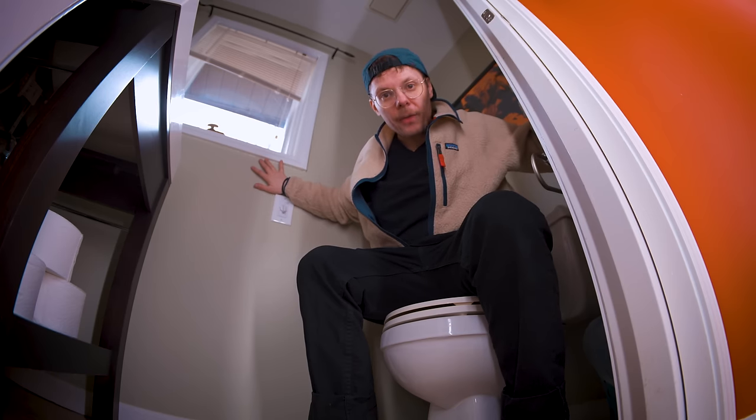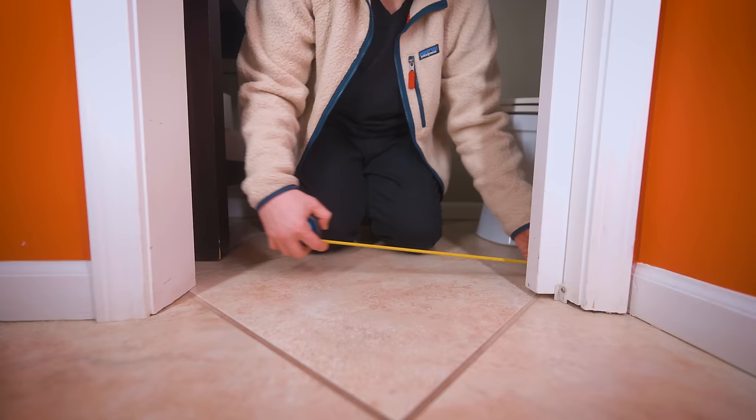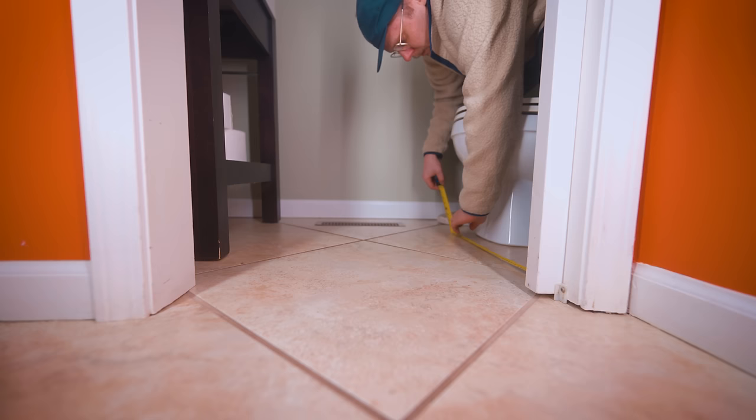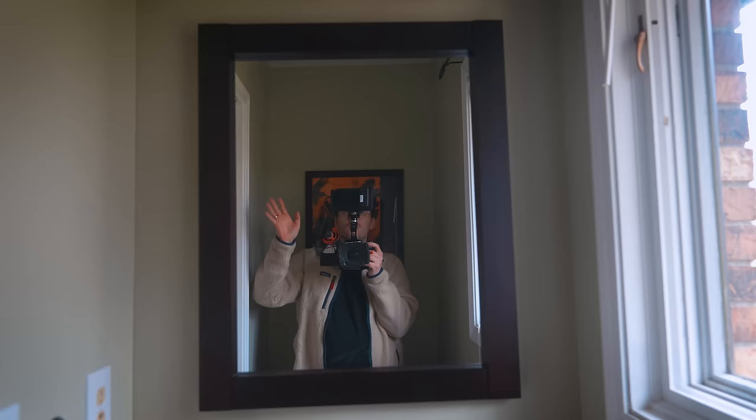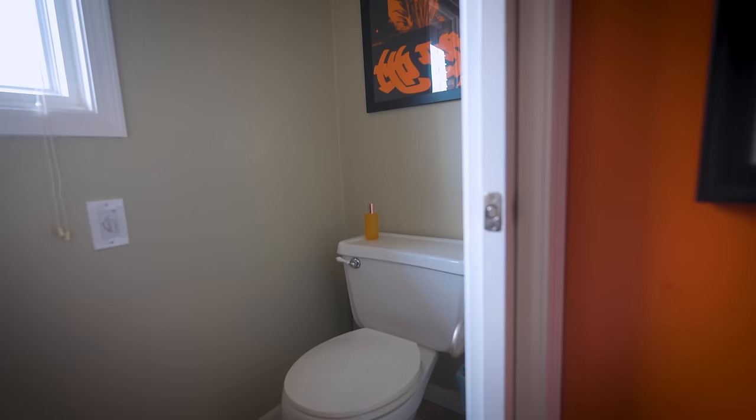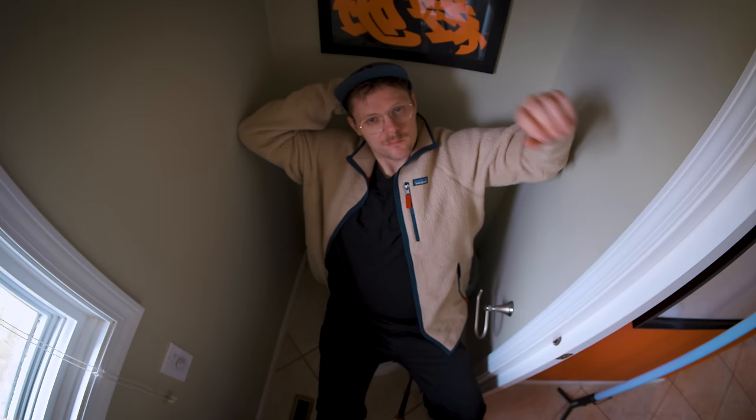This is my tiny bathroom. It's 1.8 meters long — 5 foot 10 inches — by 0.86 meters wide, 2 foot 10 inches. It's not very big, but I'd like to custom paint this tiny bathroom to turn it into a work of art.